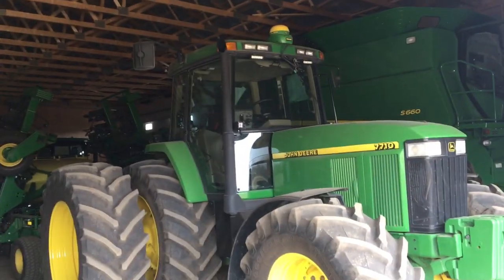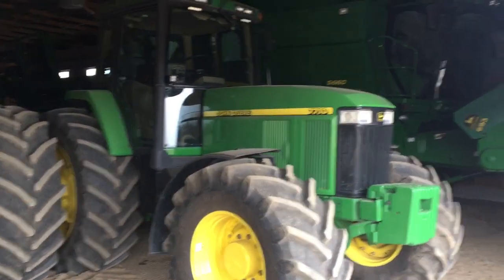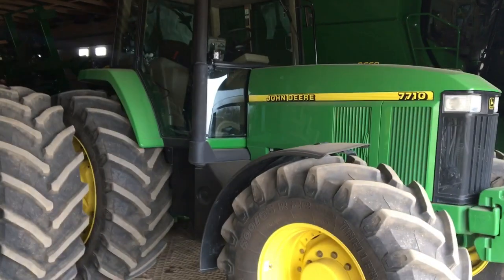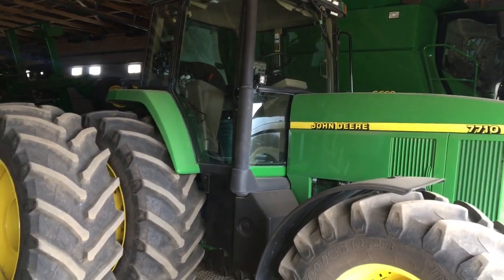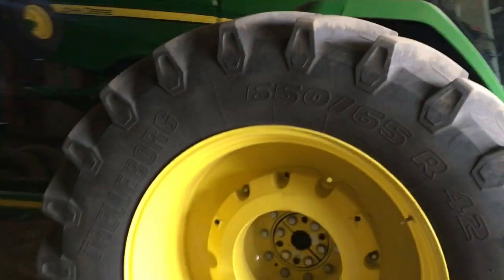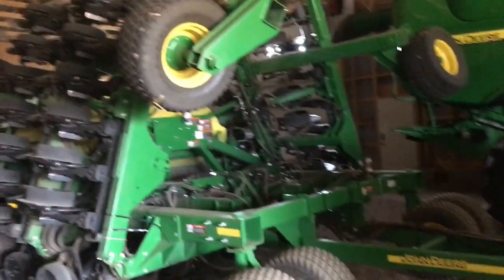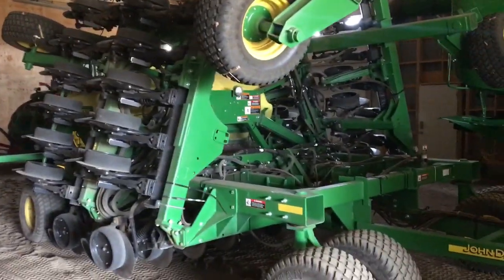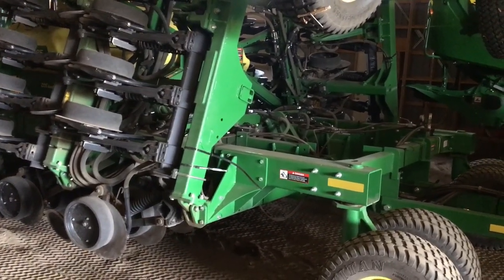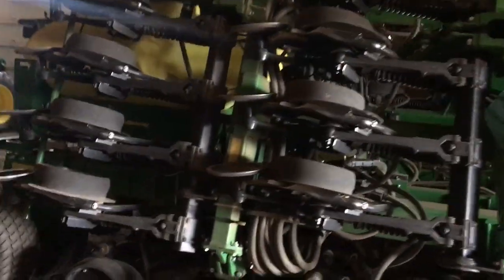Then our 7710 — my dad bought this one brand new back in 1997. My brother and I have repainted it, only because we waxed it too much and actually burnt through the clear coat. So it just needed to be repainted because we like to keep it shiny. This is an awesome tractor — it's got the 8.1-liter in it. We use it on the grain buggy and on the 30-foot air seeder. This is a sweet piece of equipment. My brother and I bought this piece — our first piece of equipment Owen and I have ever bought brand new as a pair without my dad involved.